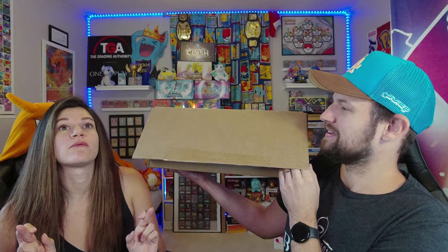The plush drew me in. His and hers. Wobbuffet, Wobbuffet, Wobbuffet, Wobbuffet. So we're gonna open it up.